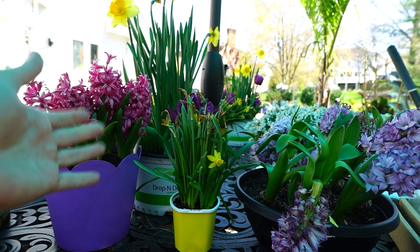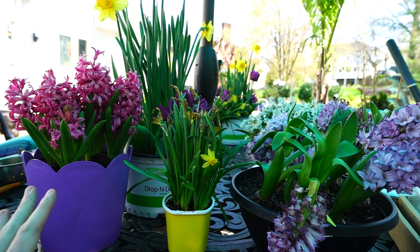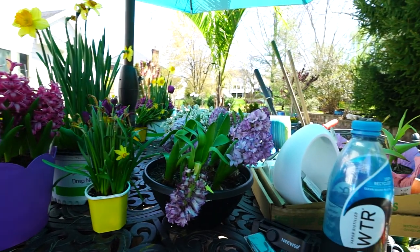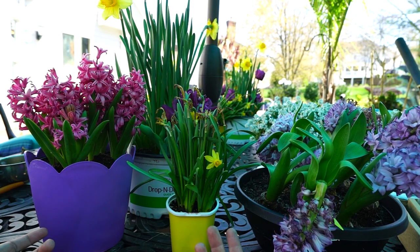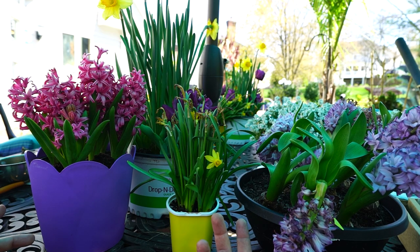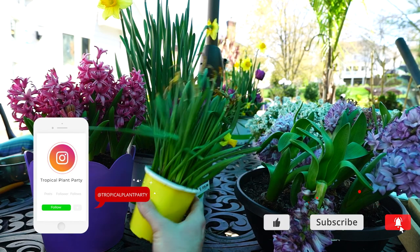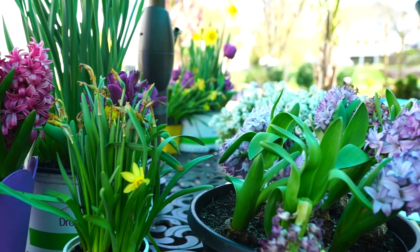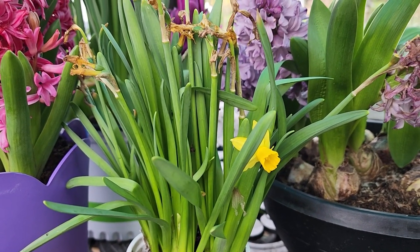Hey, what's up gardening friends? Jeff here. Hope you're doing well. Beautiful day, kind of chilly. Got a lot going on for Saturday's video so I had to make a very narrow space here to film this. Just a quick video. I've had a fair amount of questions with people asking me — friends and family texting me, a few viewers — asking what do you do with these bulbs that you buy that are pre-sprouted and then they start to fizzle out and die off. That would be a good thing to talk about since a lot of people are buying these things.